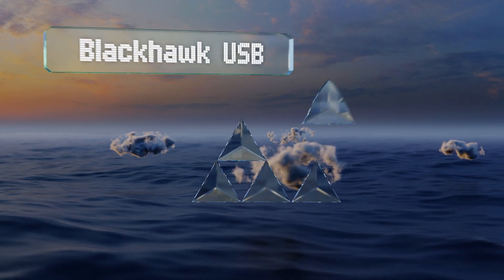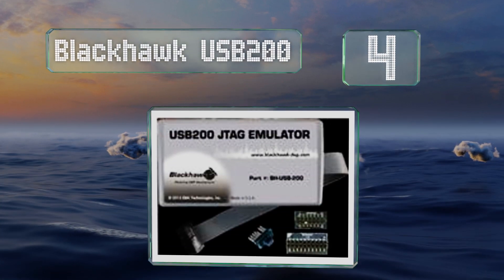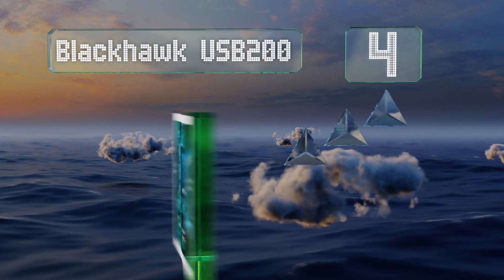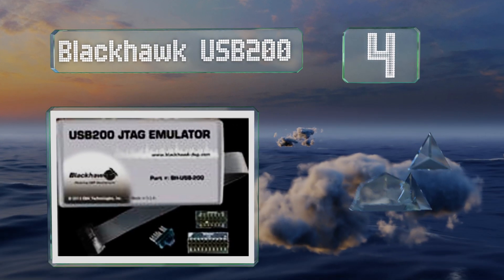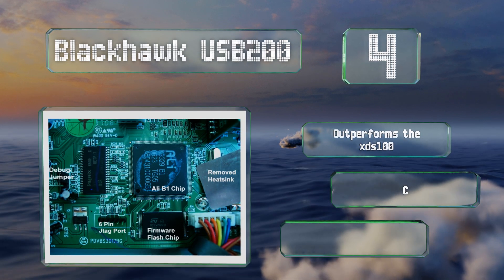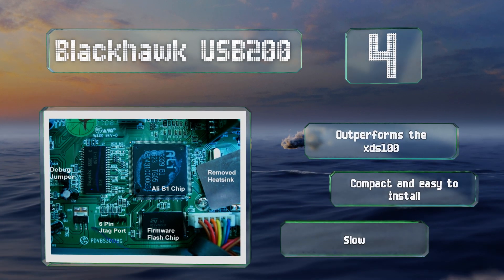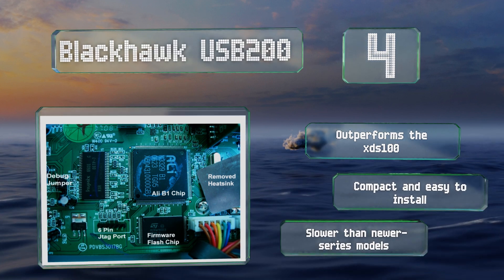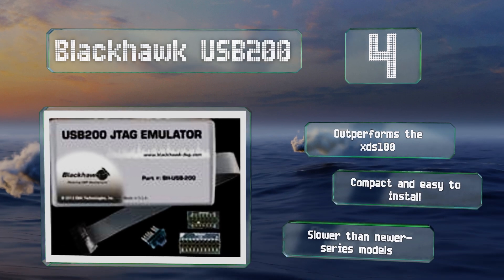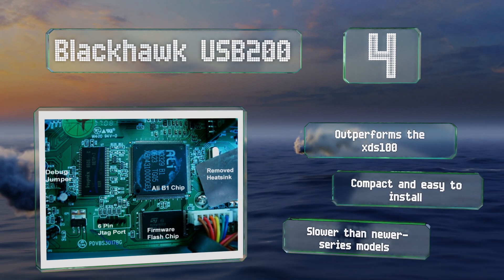At number four, the Blackhawk USB200 is an XDS200-class debugger made for compatible microprocessors from Texas Instruments. It provides a great balance between price and power compared to other XDS classes and works within the Code Composer Studio development environment. It outperforms the XDS100 and is compact and easy to install. However, it is slower than newer series models.